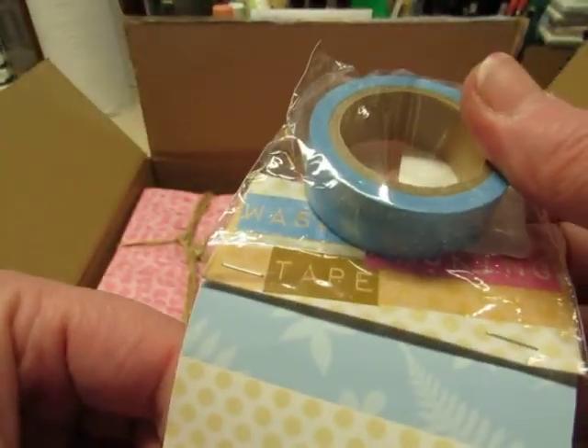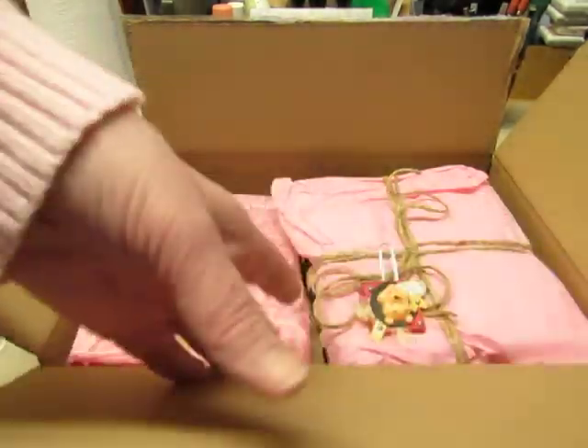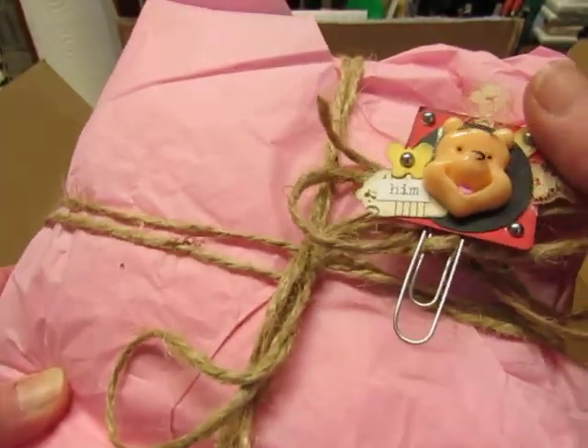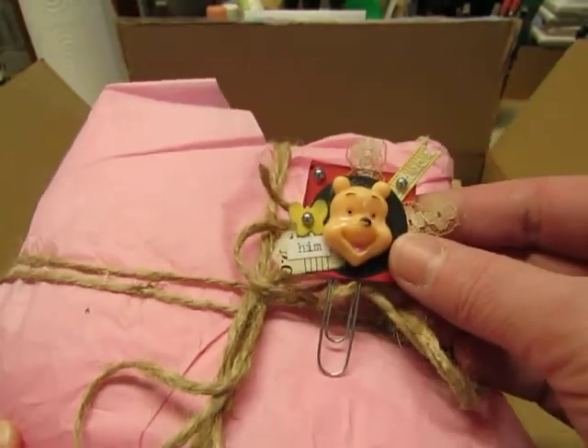I love washi tape and blue. It looks like a fern pattern on it. Very pretty, I love that color of blue. This is so cute — it's a Winnie the Pooh paper clip! Perhaps she heard me say in another video that I love Winnie the Pooh.